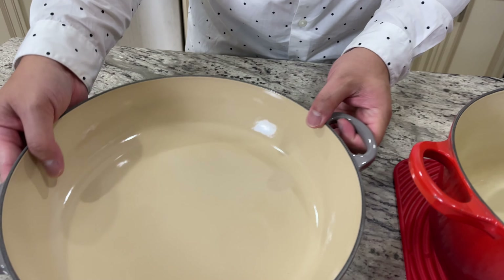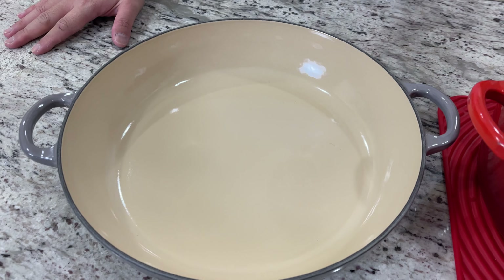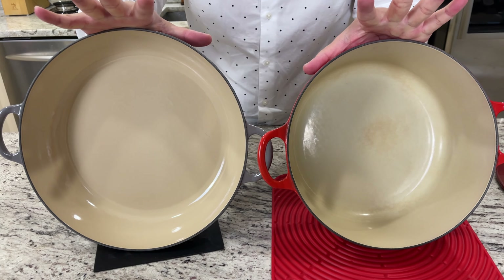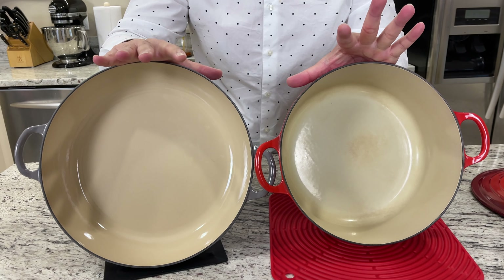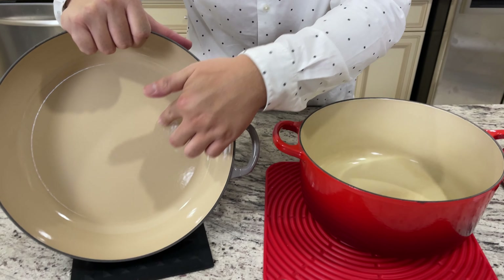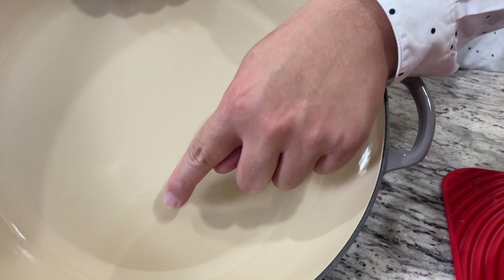Now I want to do a comparison. This is a much newer Le Creuset that I have — it was purchased in 2020 and I've only used it a couple of times. You might see it in some of my Cheesecake Factory videos where I used it for pasta. If you compare the color of these two pots, there's definitely a big difference between the new one and the old one. I think over the decade they may have improved the coating, because the color seems more solid in terms of the paint job and how they coat the enamel.